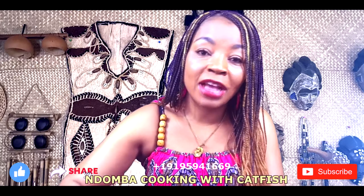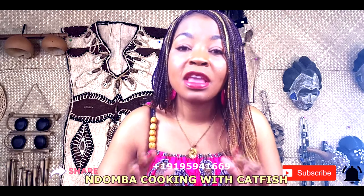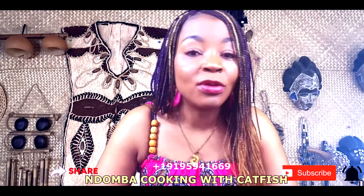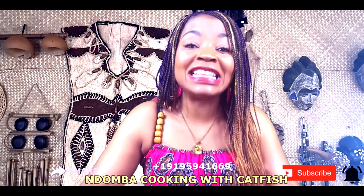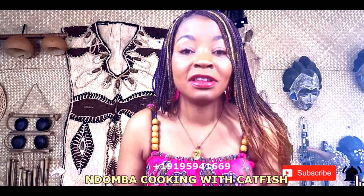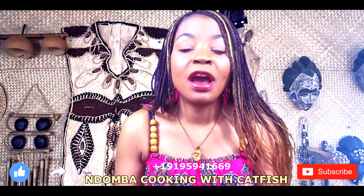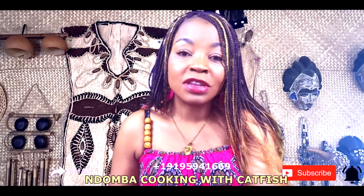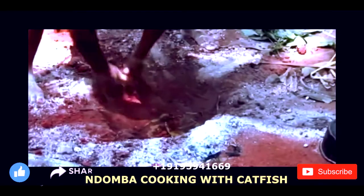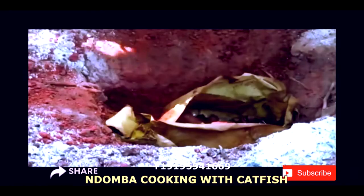After covering the wrapped fish, they would make the dug-out dirt wet and put it on top of the food so no dirt gets in. Then they'd build a big fire on top and let it cook for two to three hours underground, being cooked by the heat. Once done, they'd add more wood as needed, then put out the fire with water and dig it out to reach the food.